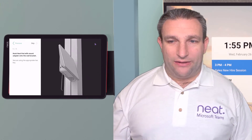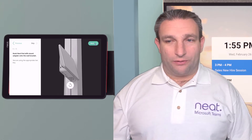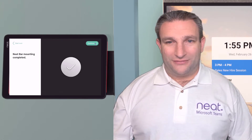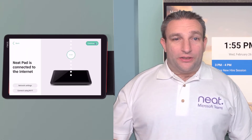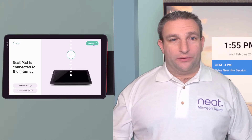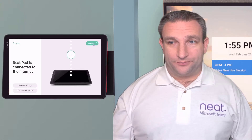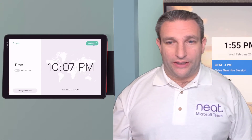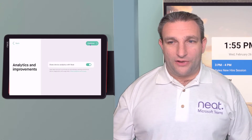Once that's in place, you mount the NeatPad and secure it so it can't be taken off the wall. First, make sure it's connected to the internet to check for any updates. If you're using POE, that may be delivering your network connection as well, but you can also use Wi-Fi. Select your time — I like 24-hour time.